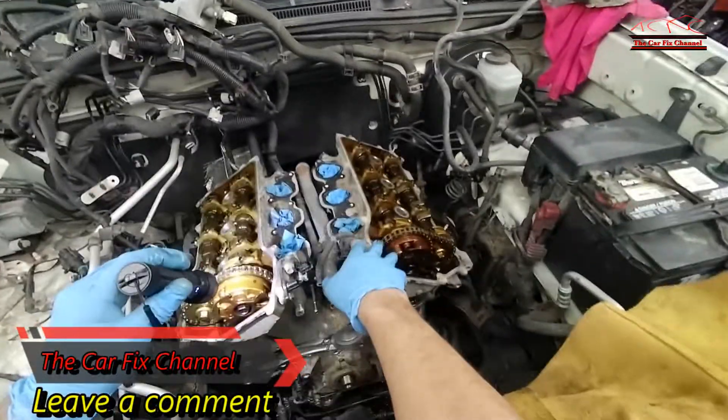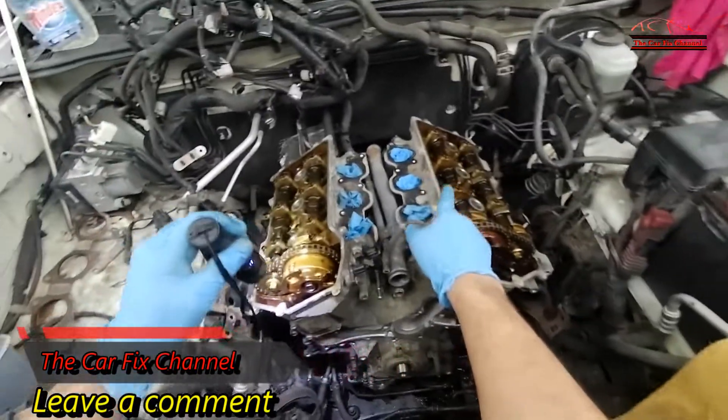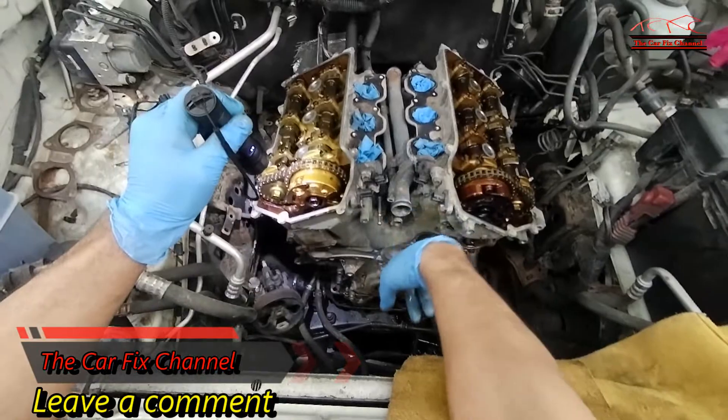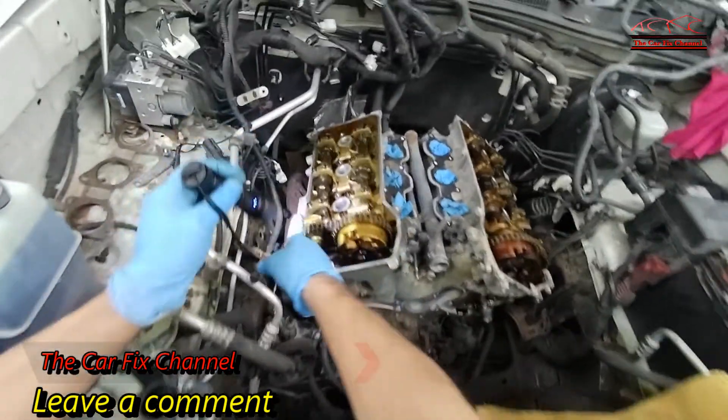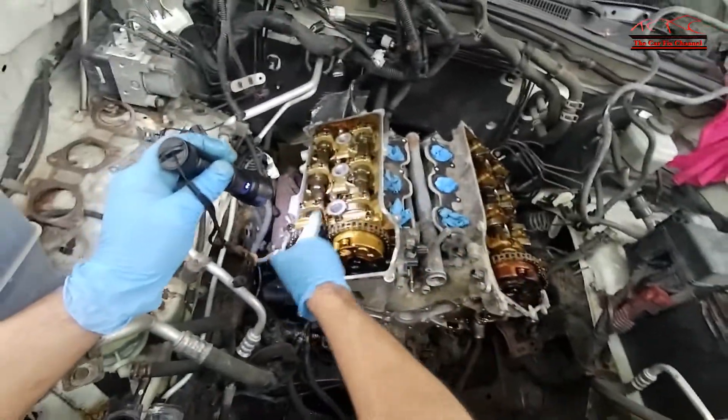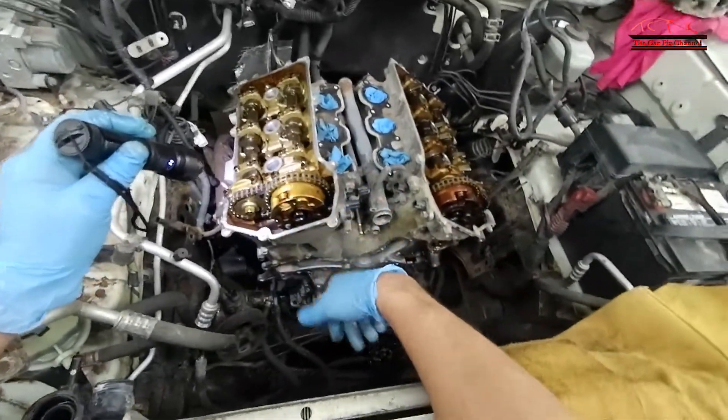Now I've got both valve covers off, the spark plugs out, and cylinder number one at top dead center. I also checked my timing marks on both banks and they look lined up, so they're okay.